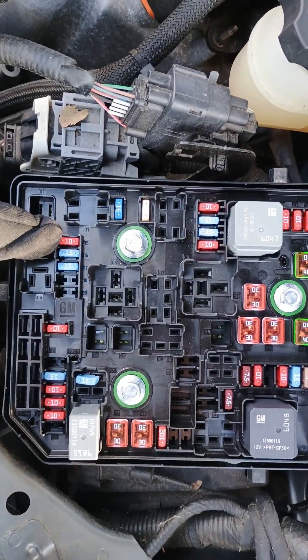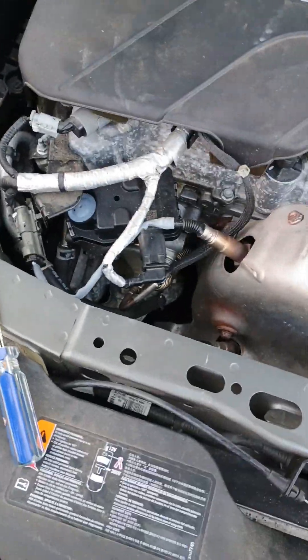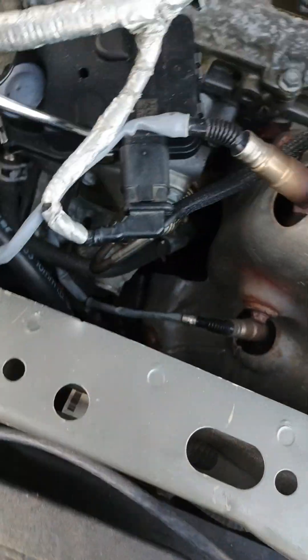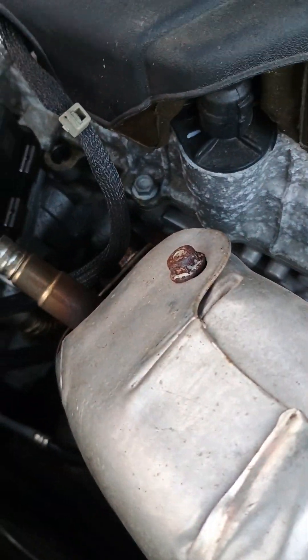Here's the emissions fuse — you might be able to use this one in the meantime. Don't change it yet. Come over to your EGR valve right here. You want to pop this connector off; there's a tab underneath it, but you can probably force it off.